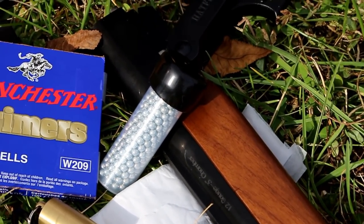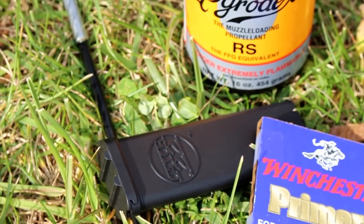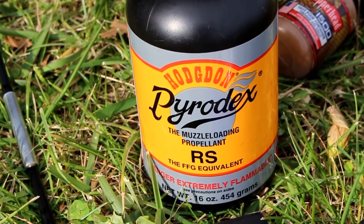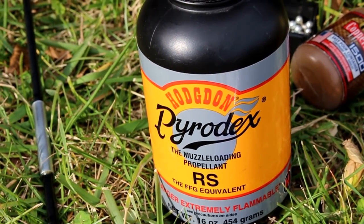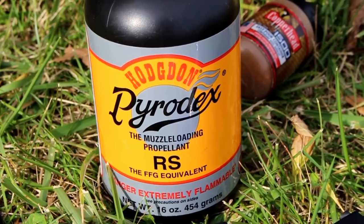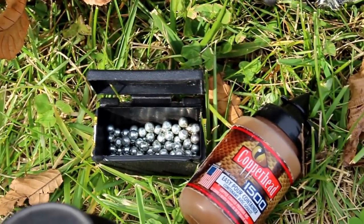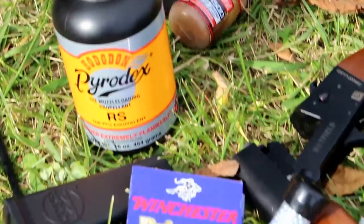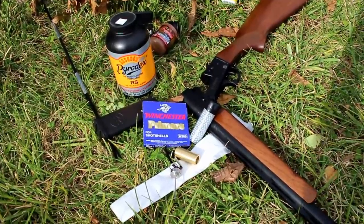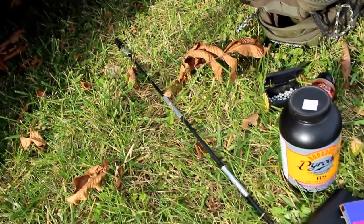We're going to test some various things like BBs for shot. Inside that little catch-22 container is shot as well. The black powder we'll be using is Pyrodex — this is the FFG equivalent. You do not want to use triple FFG or anything like that. If you're looking to get started, go with something simple like this Pyrodex RS, FFG equivalent. I also got some bearings and slingshot rounds that we're going to load up and pattern this shotgun. And of course you'll need your 209 muzzleloading adapter and a ramrod, which you can pick up on GunAdaptors.com.